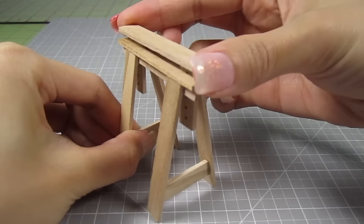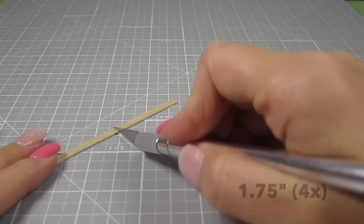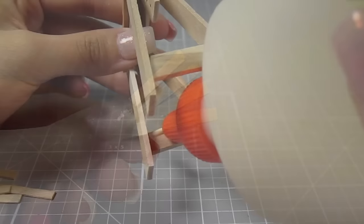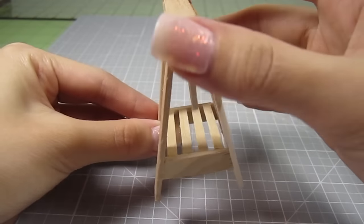We'll be making some tiny dowels to keep the height fixed, but first let's make a bottom shelf for this little guy. Take some thin coffee stirrers and cut out 4 pieces at 1.75 inches. Add wood glue to the top area of the leg braces and add the coffee stirrers in place. There, now you have a shelf.